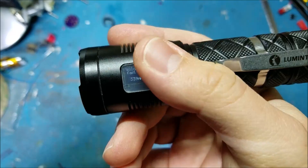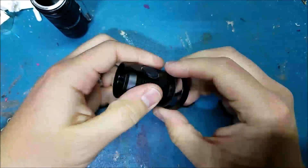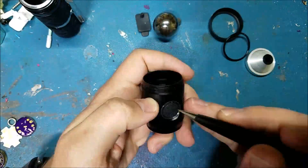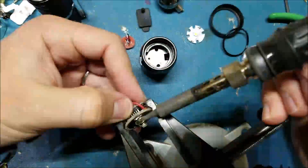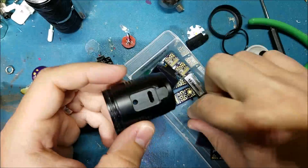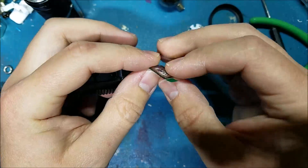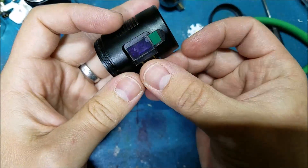I didn't really have a plan when I got this. I checked out the light for about one night, tried it out, and then started to think about what I wanted to do. Just by chance, this charging port that they had built into the side of the head turned out to be almost the perfect size to fit one of these little tiny half-inch OLED graphic displays that I had.